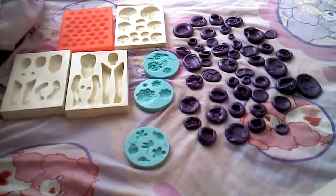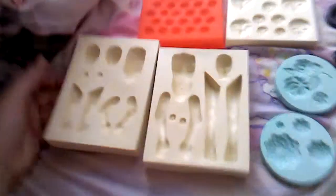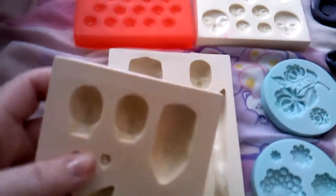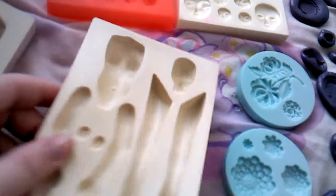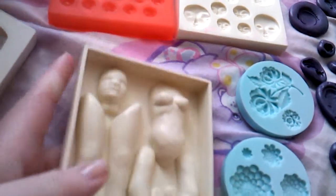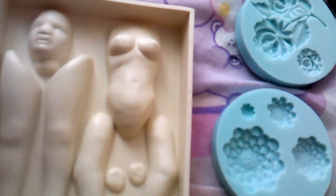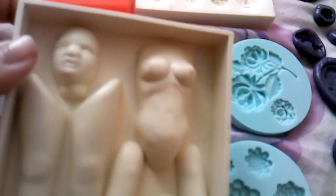Hi, so this is my mold collection. These are my molds for polymer clay. These are the store-bought ones. This is a baby mold. This is a woman mold. Though I'm sure if we flattened down the chest, it would be able to be used for a guy.